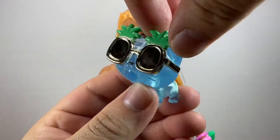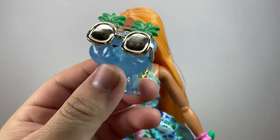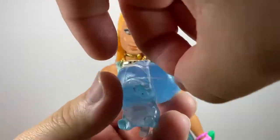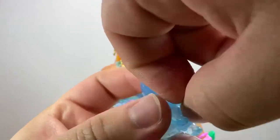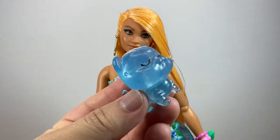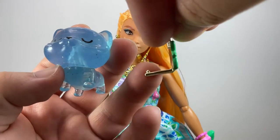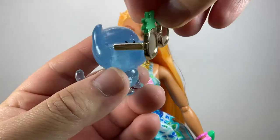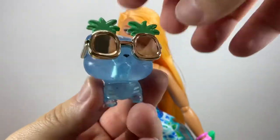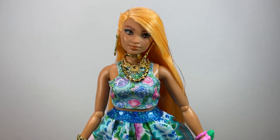The pet has these pineapple sunglasses that are metallic gold with some green details, and they had a really big rubber band holding them, which I removed. You can now see the little face — it is a totally new sculpt for the kitty, and I really like it. The glasses have little side pieces and the cat has holes on the sides of its head so you can put them on — they stay pretty well. This is one of my favorite pets overall.